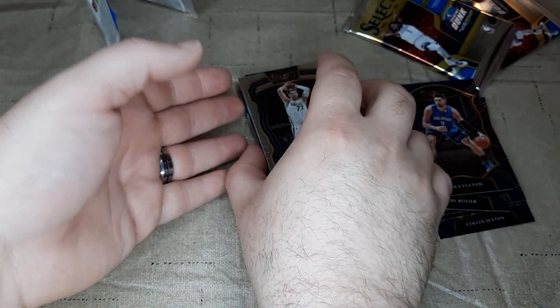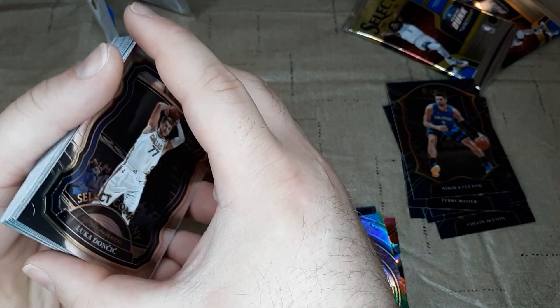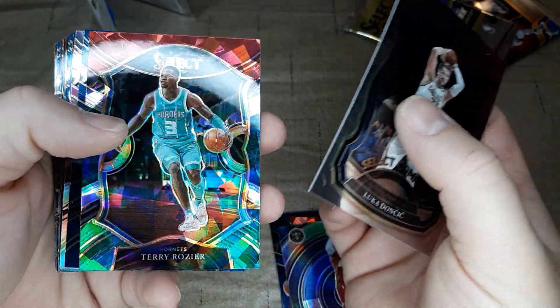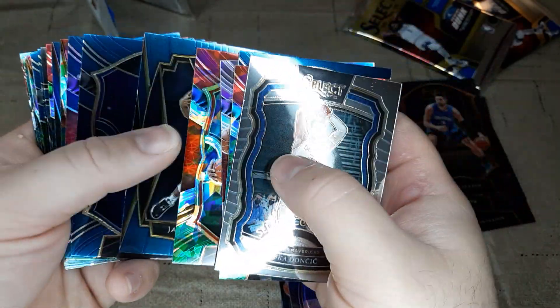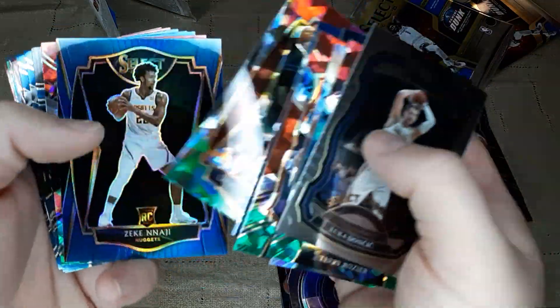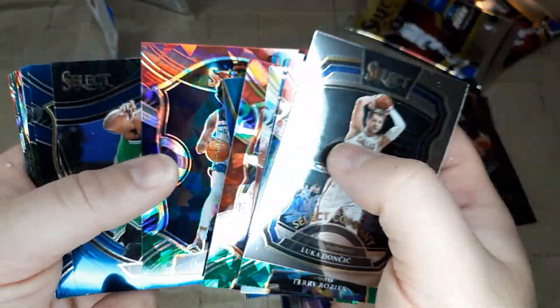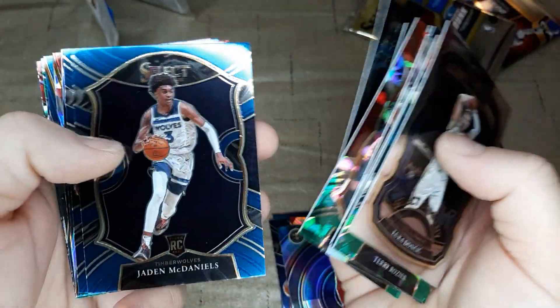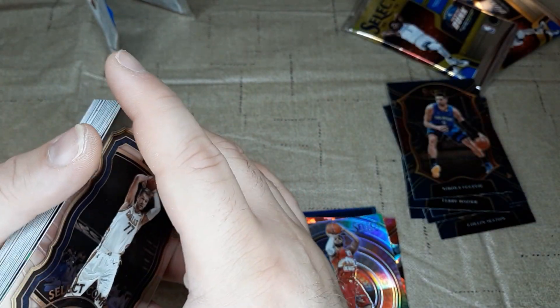Overall, didn't pull a whole lot of anything too crazy out of here. No big rookies. Got some good-looking cards and a few decent rookies. A lot of vet cracked ice. Got that James Wiseman — might be the best card of the whole bunch, but it's just a base. Got the wrong T-Wolf there. And got that Kemba Courtside. Overall, nice looking cards, but not the best. It is what it is.